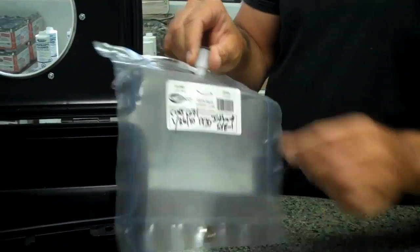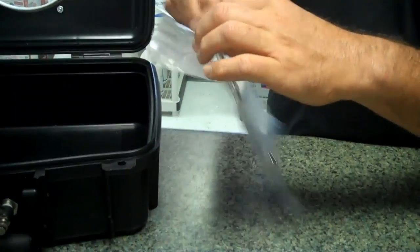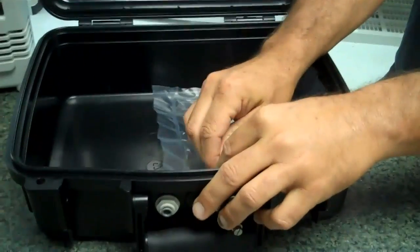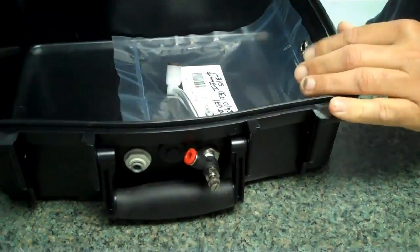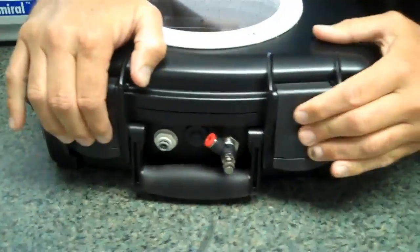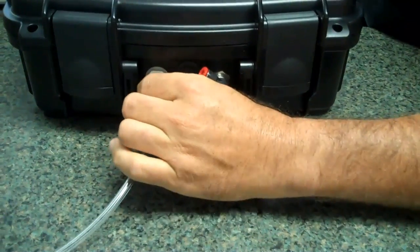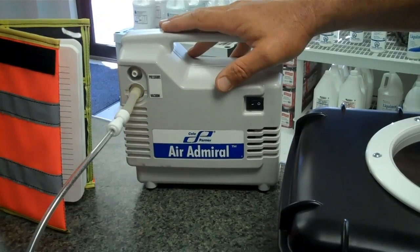To use this box, you simply take a standard Tedlar Bag. You can use disposable tubing so there's no cross-contamination. Open your bag, hook it up to the stainless steel quick connects inside, close it, then we attach our vacuum source. Today we'll be using an Air Admiral sampling pump from Cole-Parmer for our vacuum source.